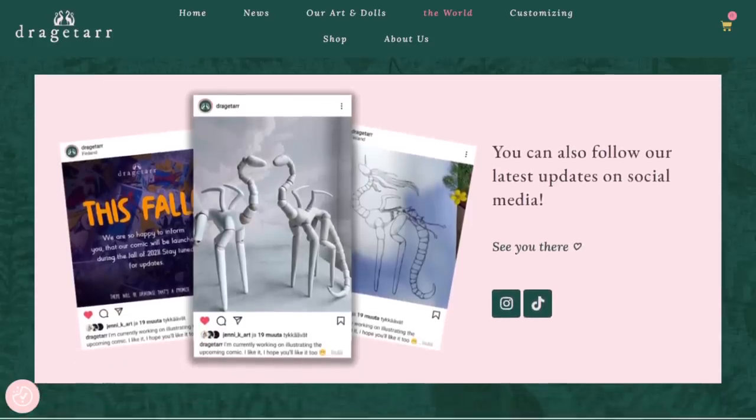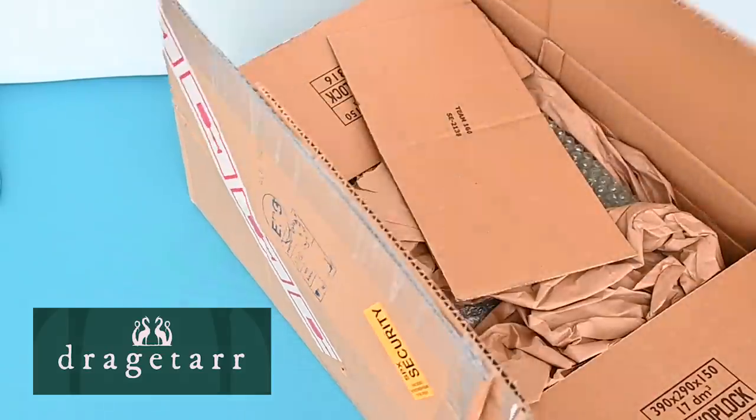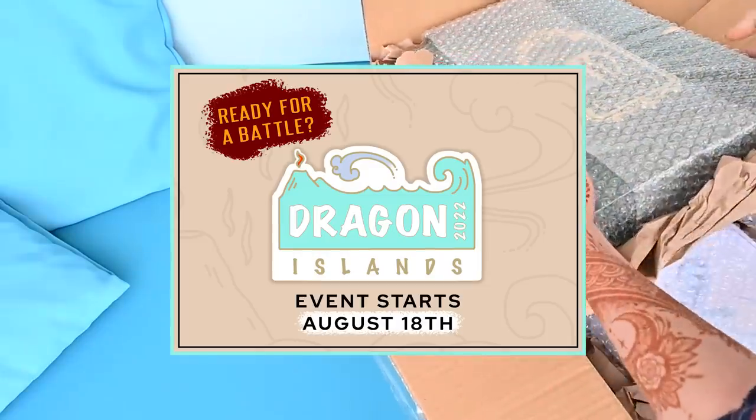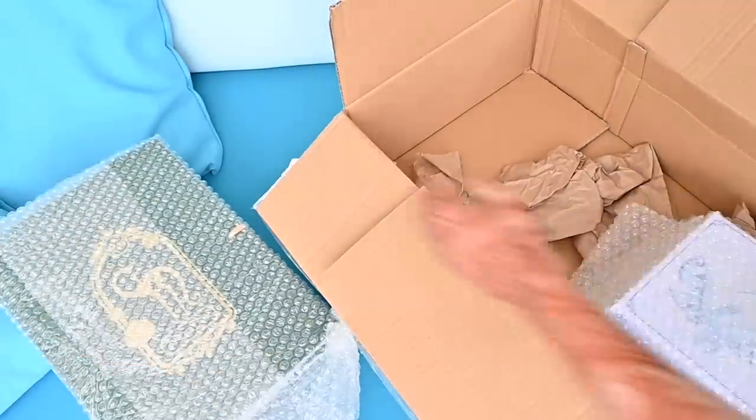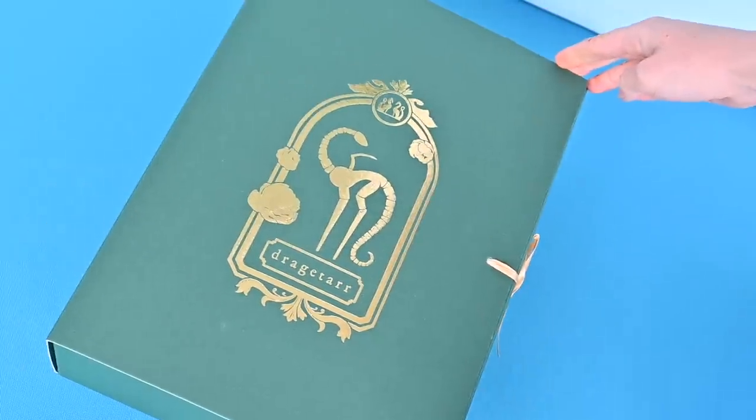Some time ago, a BJD-making company named Dragatar asked us if we want to join their upcoming creative challenge called the Dragon Islands. They offered to send us two of their beautiful dolls, Salvador and Tuletar. Let's see what's in the first package.